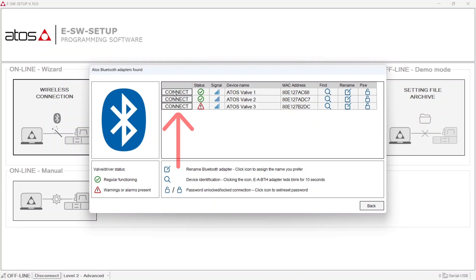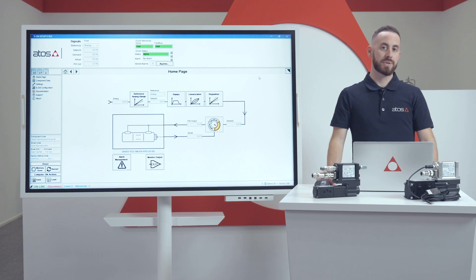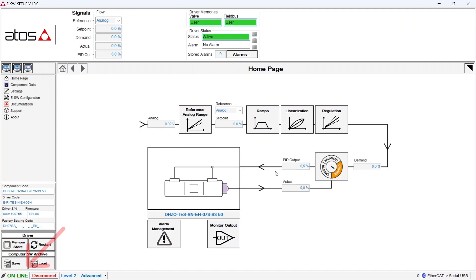To connect, simply press the connect button. As you can see from the online indication on the bottom left corner of the page, we are now connected to the valve. This means that we can now modify the parameterization of the valve, and these changes will be applied and take effect immediately.